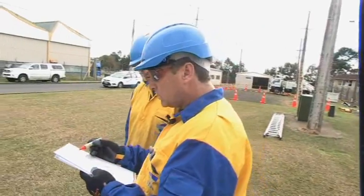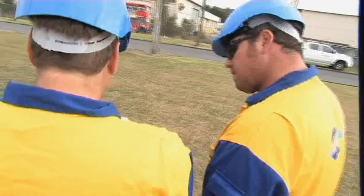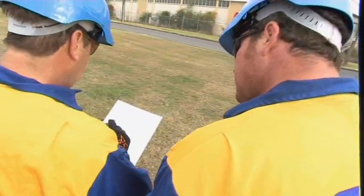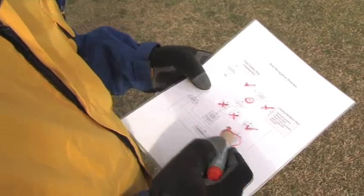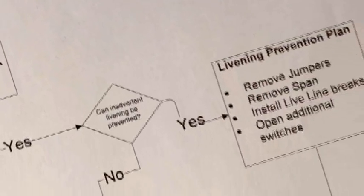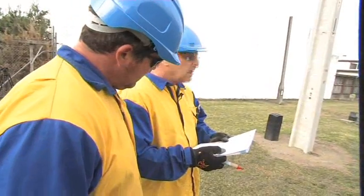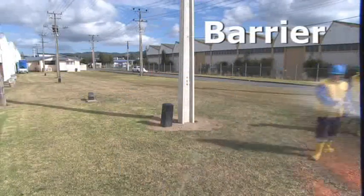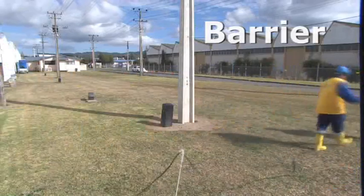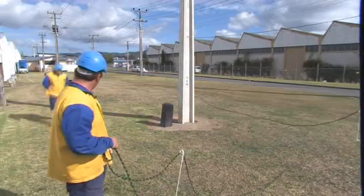When the area has been isolated, workers must decide on what methodology they will employ to reduce the risk of inadvertent single-phase livening. The first question is: is an inadvertent livening possible? And the answer is yes. Now, what can we do to prevent that? Can we remove jumpers? In this instance, for the job that we're doing, it's going to be a little bit too hard and involved to do that.